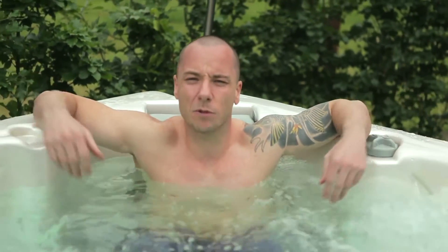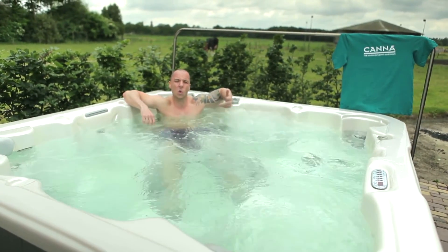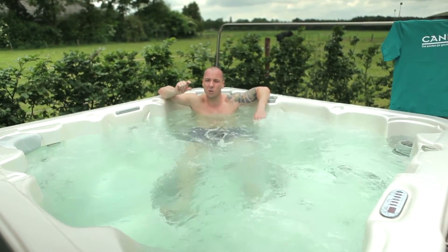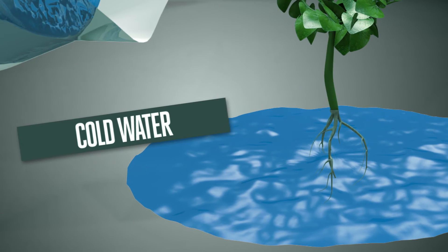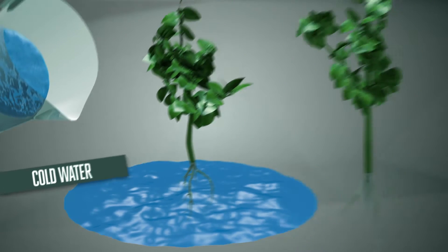First of all, I wouldn't be enjoying this if the temperature wasn't right — for plants it's really quite similar. If the water is too cold or too hot, the roots can't uptake enough oxygen and nutrients, and plants remain small. If you water your plants with cold water, the roots will not be able to absorb it quickly enough, and this can stop your plants from reaching their full growth potential.